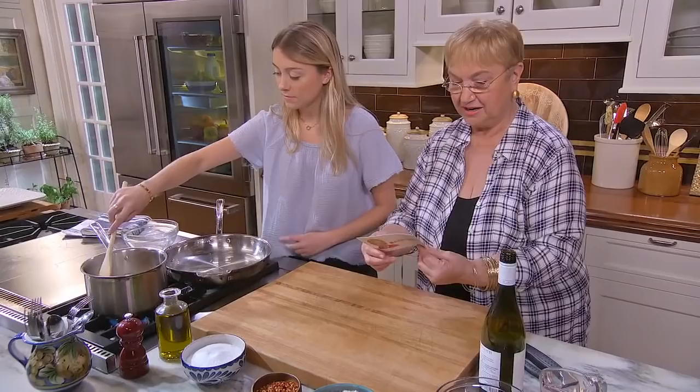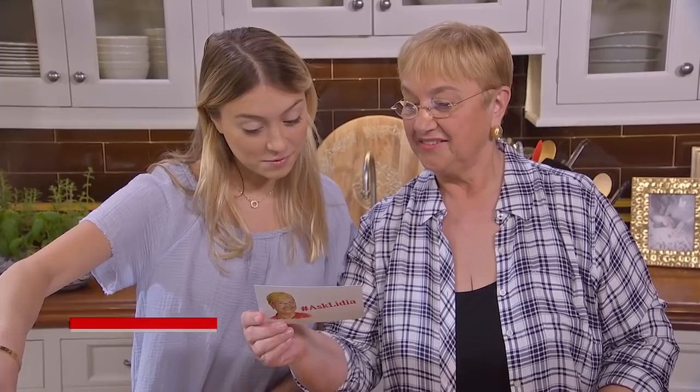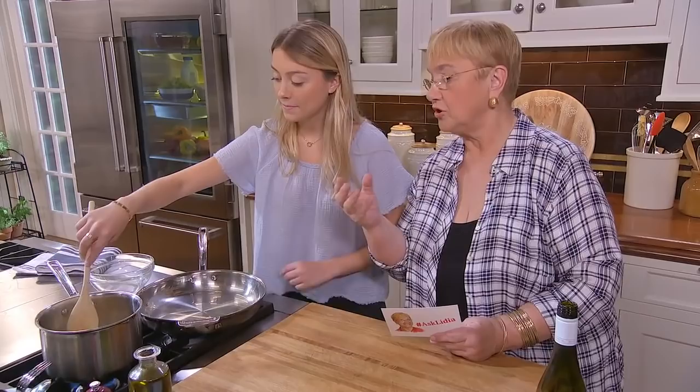I have a question here by Eileen Sullivan from New York, and she asks: Does it matter what type of rice you use in arancini? Of course it does. Short grain rice, this Italian rice, which is starchy, so that the arancini really sticks together. It's much better.